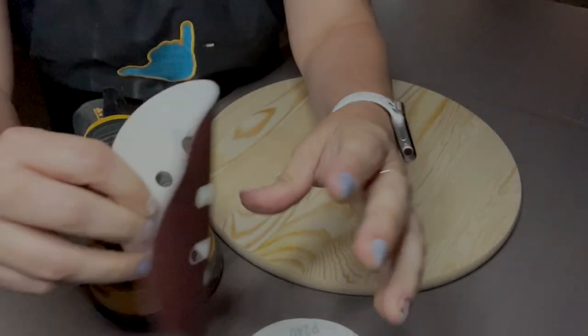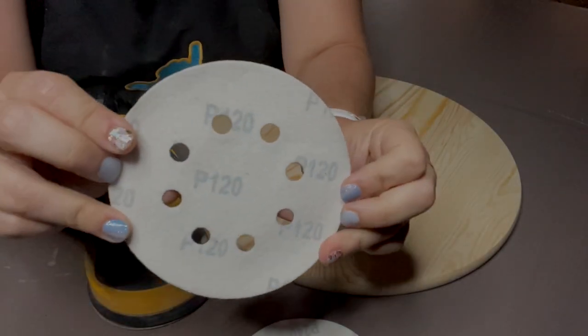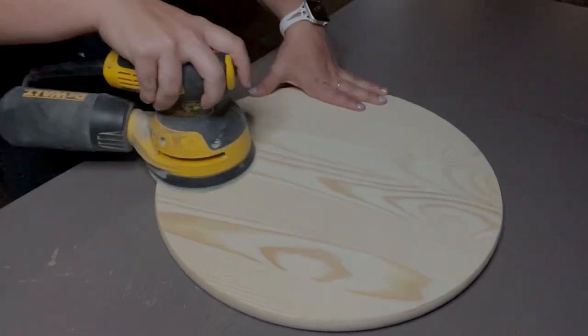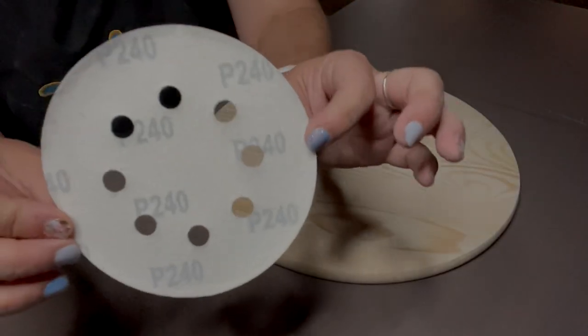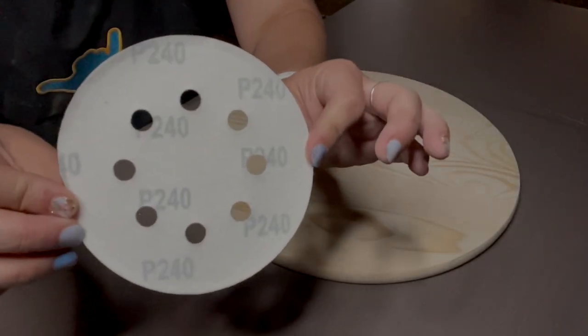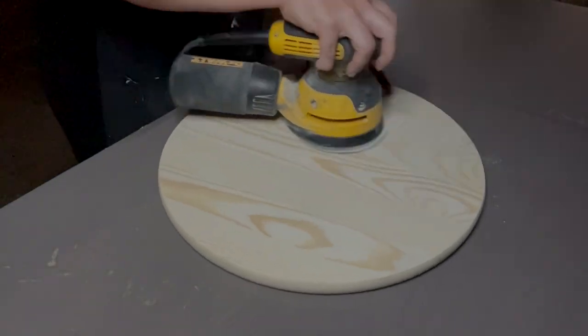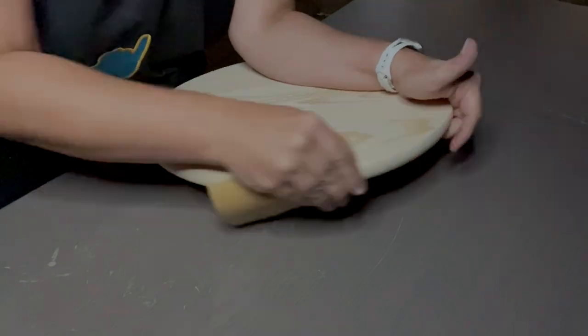We're going to start by creating a straight line with painter's tape. First step is when you have any of your raw wood, we're going to sand it. You're going to probably sand it two times with two different varying grits. We end up with a 240 grit for our last sanding. And of course, we also need to work on the edges.